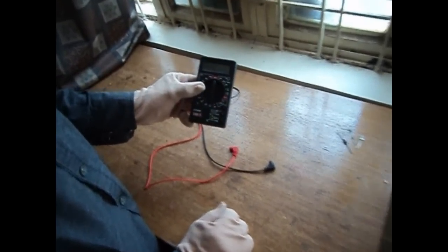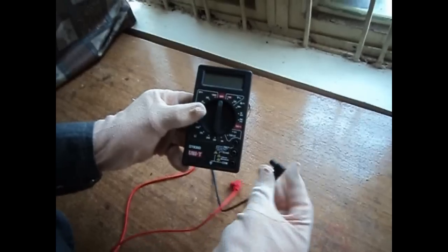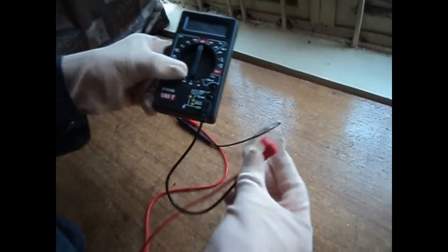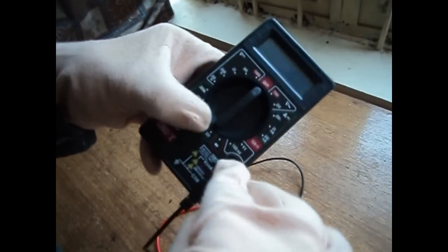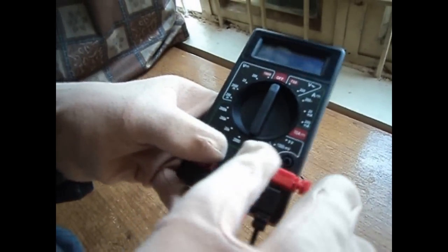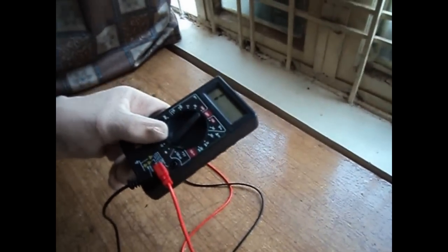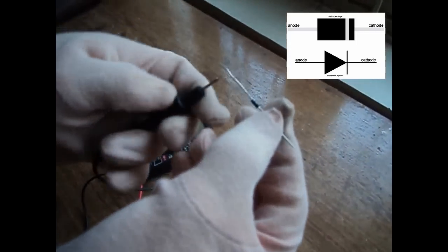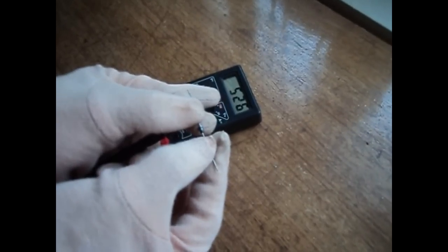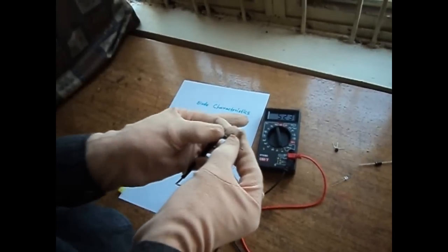I have a multimeter and I will show here the cut-in voltage of a diode. Black lead connects to common and red lead to the volt-ohm-mA jack. I have put the dial to the diode symbol and checking the cut-in voltage of diode 1N4007 model — it shows the cut-in voltage is 0.526 volts, or 526 millivolts.